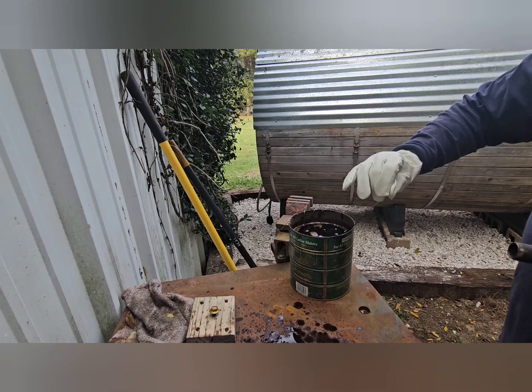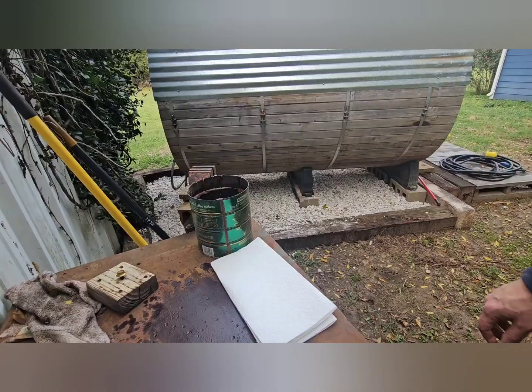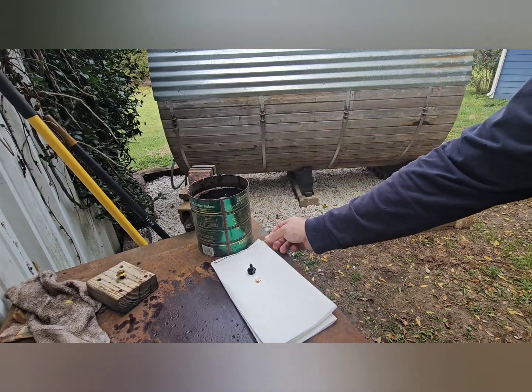It's probably not a good idea to get the bolt so hot that it turns cherry red, but that's kind of hard to do anyway with a propane torch — it just doesn't get hot enough.